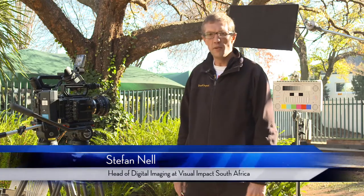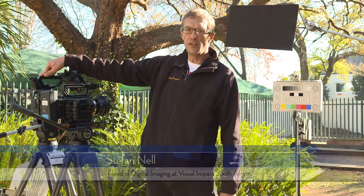Hi, I'm Stefan Nell and welcome to Visual Impact Johannesburg. Today I'm going to be doing another shootout test between the Sony F5 and the Canon C300.